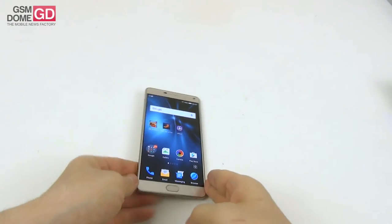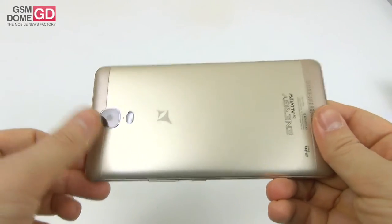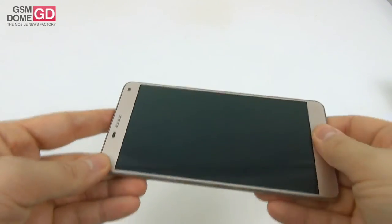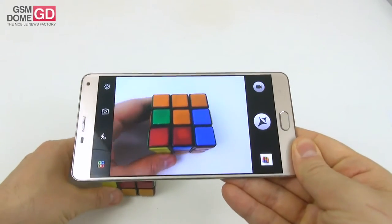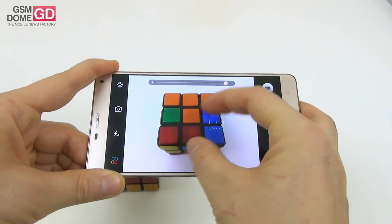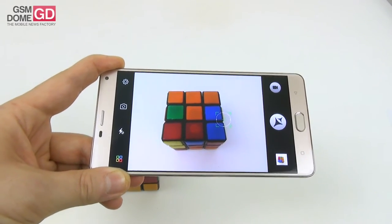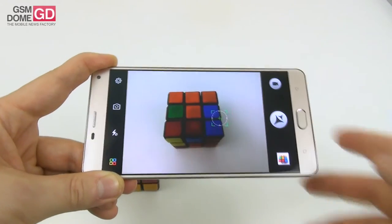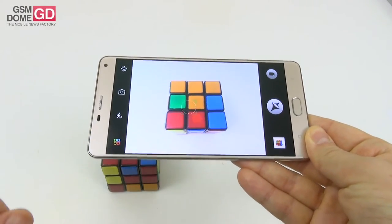Moving to the camera: at the back there is a 13-megapixel shooter with a large LED flash, phase-detection autofocus, f/2.0 aperture, five lenses, and sapphire protection, capable of up to Full HD video. The front camera is 5 megapixels. The camera app opens up pretty fast, but the autofocus is not very fast. The zoom goes up to 4x quite fluidly. The exposure can be violent when it changes, making images either too bright or too dark, and in low-light conditions you have to wait a bit longer after the shutter.